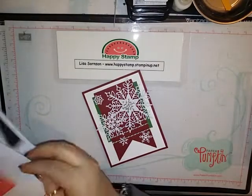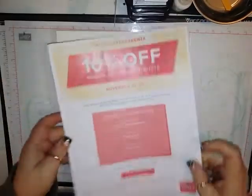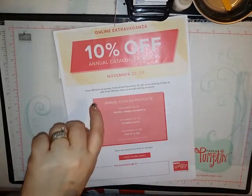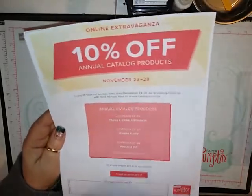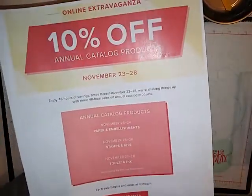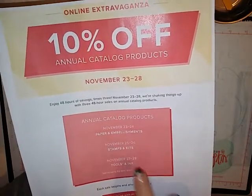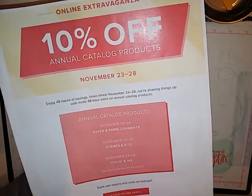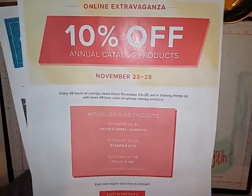The other thing I wanted to tell you about was the Online Extravaganza and this is going on right now. We are having 10% off of anything in the annual catalog on certain days. Today is the 24th, so everything — all the paper and embellishments until midnight tonight — are going to be 10% off in the annual catalog only. Everything for 48 hours is going to be 10% off. The 25th and the 26th, the stamps and the kits are going to be 10% off. The 27th and the 28th, tools and ink are going to be 10% off, excluding the Big Shot and the Stamparatus.